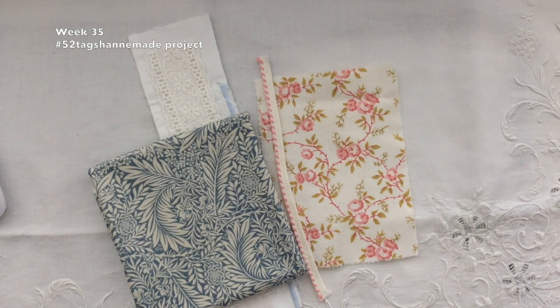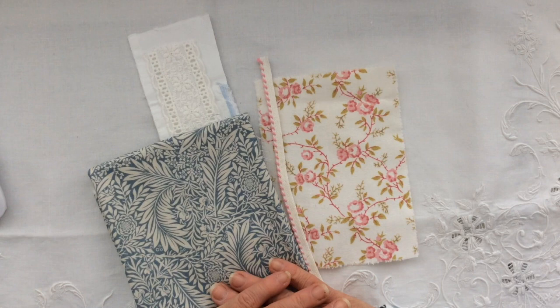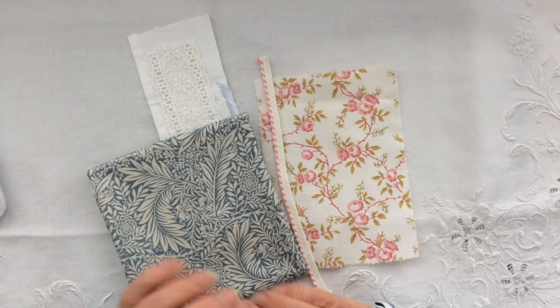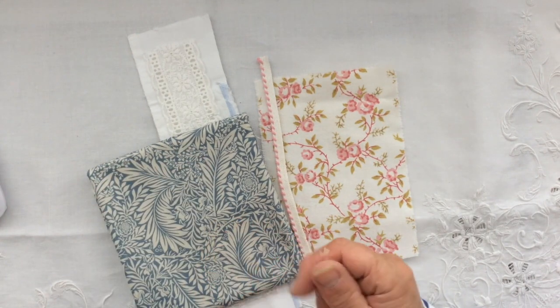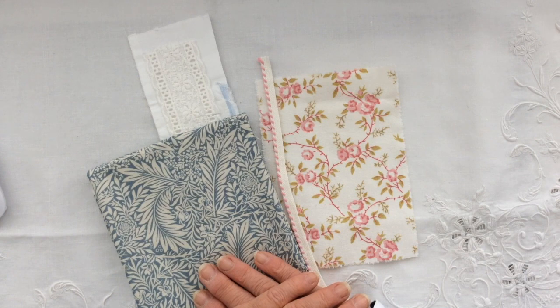Good morning everyone, Carol here at Oak House Journals and we're on week 35 of the 52 Tags Handmade project. Sorry if I've got that week wrong, I'm a bit out of sync at the moment. I've been away for a few days doing a basket weaving course. Apologies about my hands - they're a bit sore with a few blisters from the basket weaving, but I had a brilliant time and now I'm ready to get on with my piece for this week.